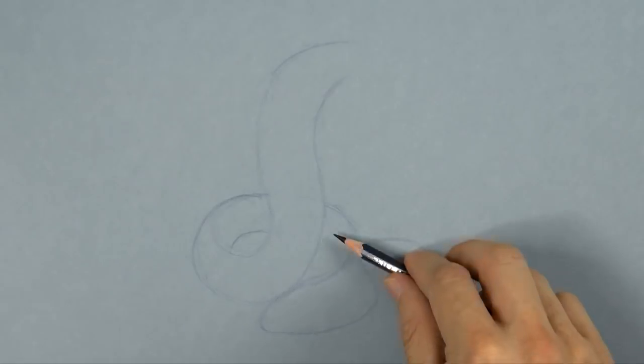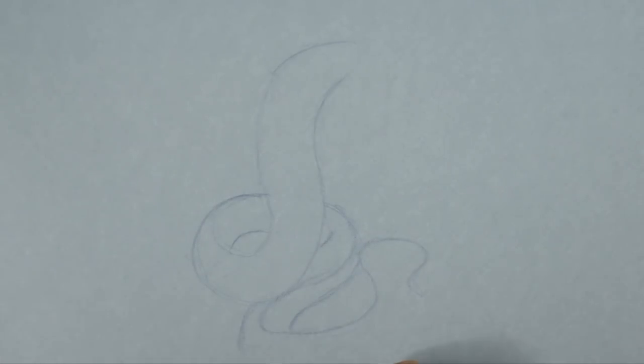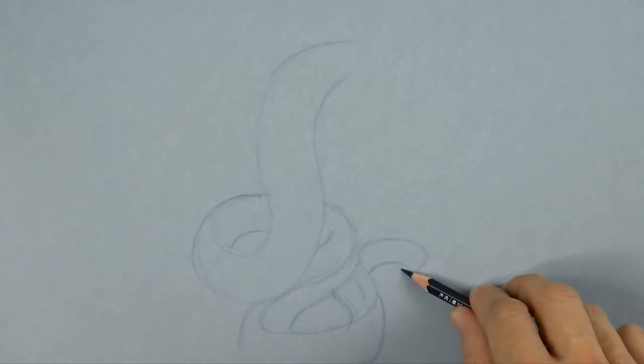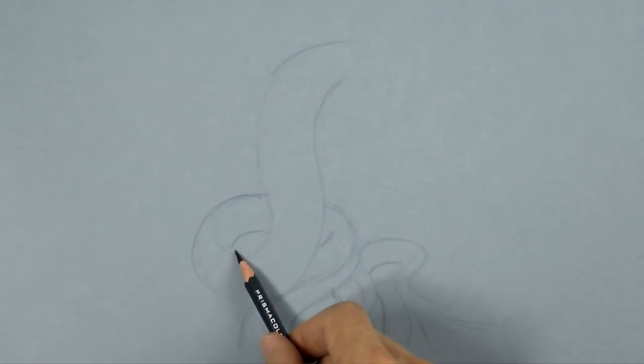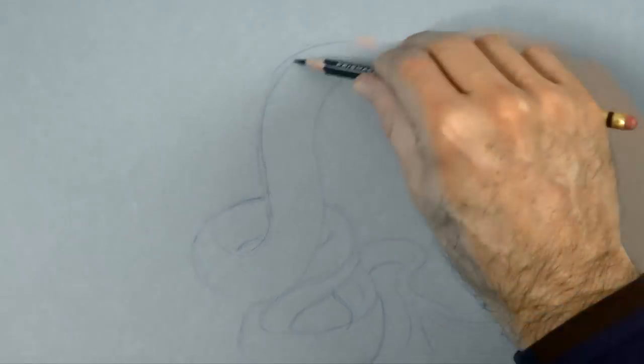So we continue with the bottom of it, twisting again. And a little fluff of hair at the end of the tail. I correct some of the lines so that they look better.